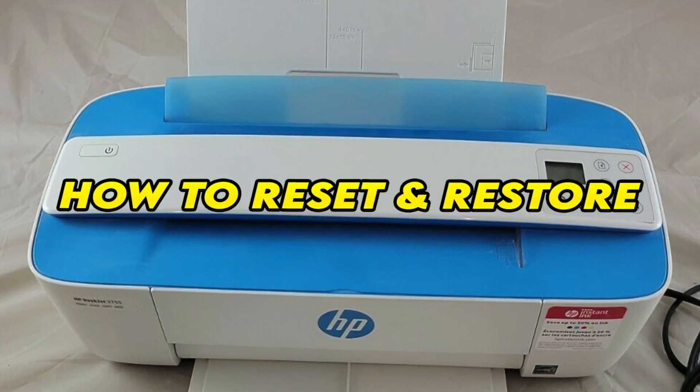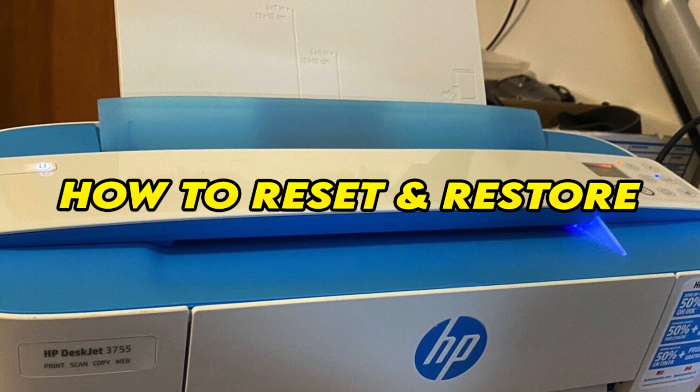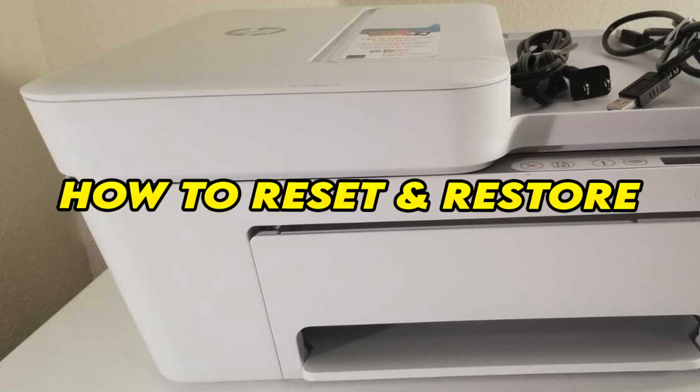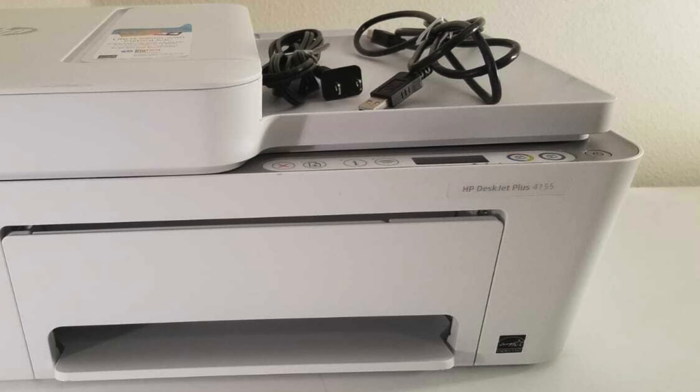In this video, I'll show you how to reset and restore your HP DeskJet 3700, 3755, and many others that are looking the same way. I have two ways and this can fix many problems, so let's get started.